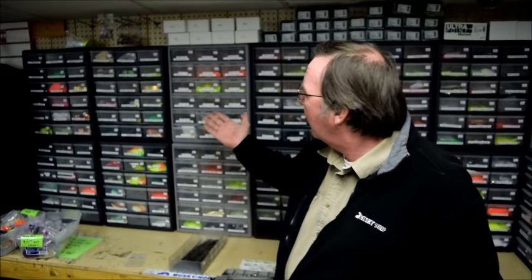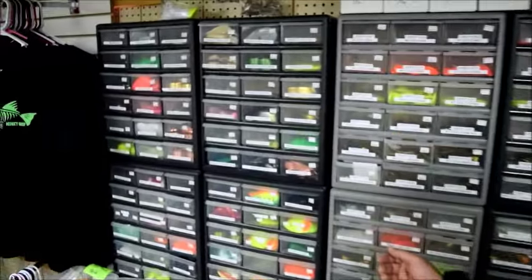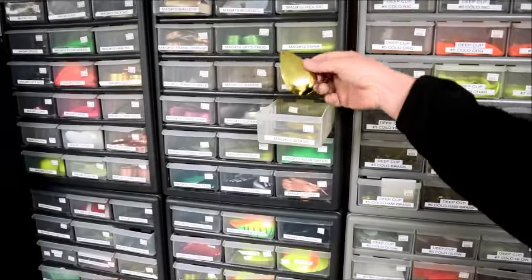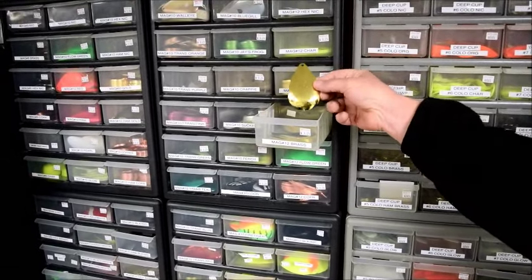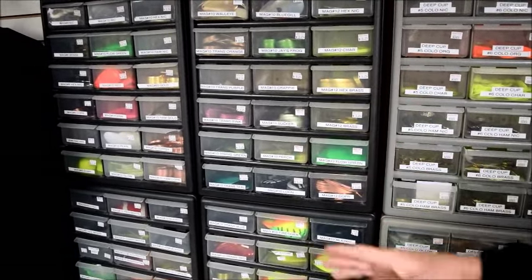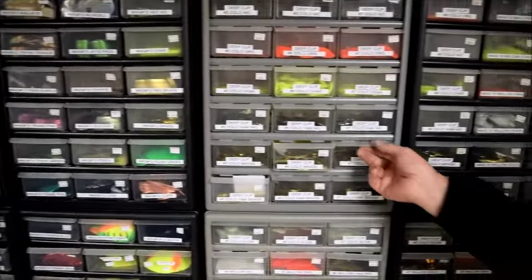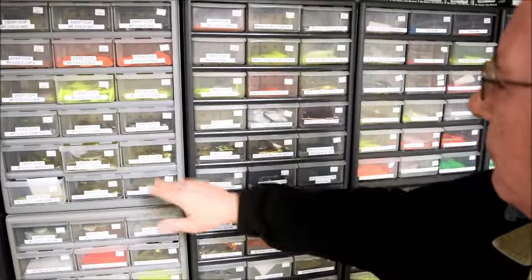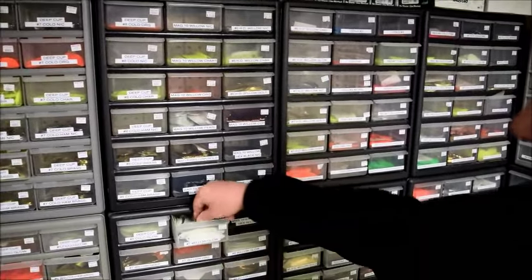We've got everything here from great big giant blades — mag 12 blades on down to very small blades. There's some mag 12s, tons of colors available, your regular Colorado blades, willow blades.